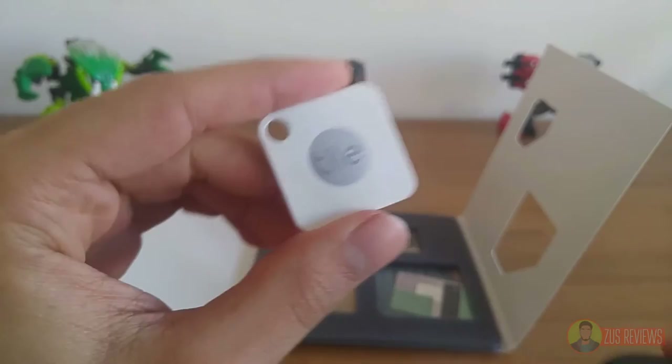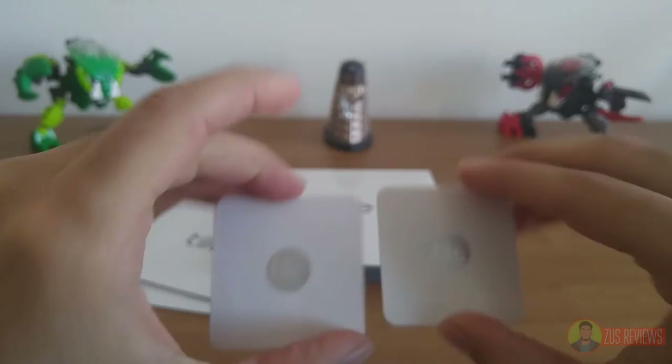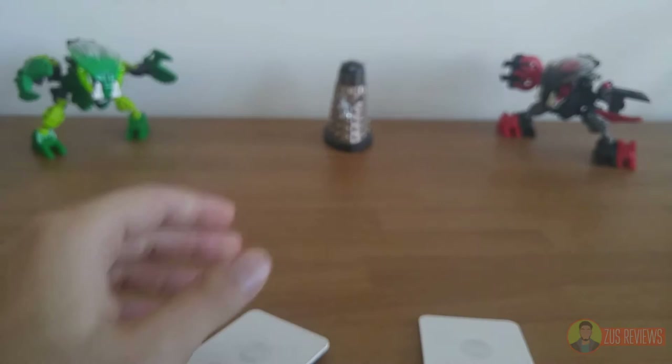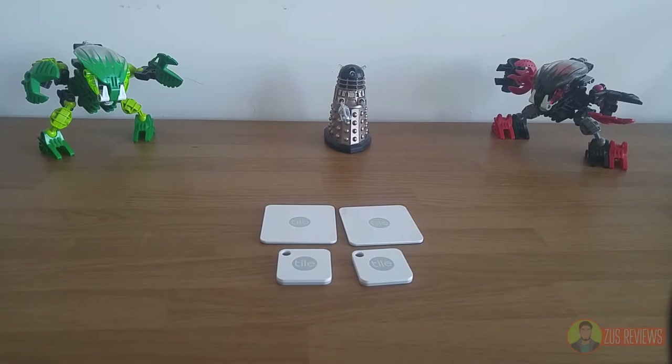This won't fit in your wallet. This will. You can also use the Tile Mate as a keyring — it has a dedicated hole, as does the Slim. But the interesting thing to note is that $120 buys you nothing but four tiles. You don't get any adhesives or keyrings like you did with the Budget Key Finder. In fact, if you look at the packaging for the Tile, you'll see that adhesives are sold separately — which is kind of annoying considering you're paying $120, four times as much as the Budget Key Finder. You'll also notice the tiles did not come with a remote, because you have to use these with your phone — they pair via Bluetooth to your Android or iOS device, and you download the app from the Google Play Store or App Store.